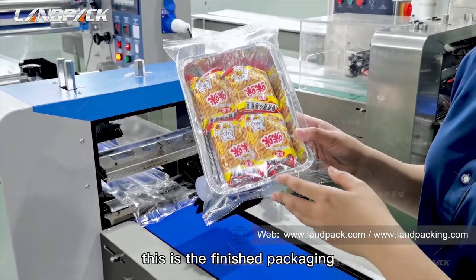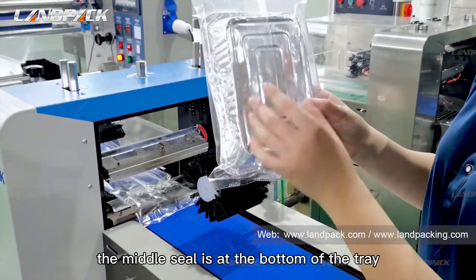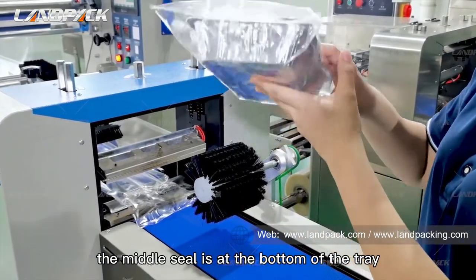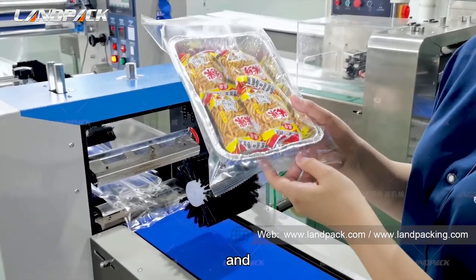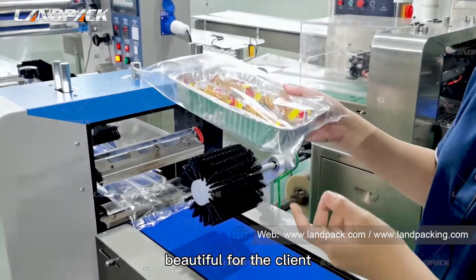This is the finished packing chain. You can see the middle seal is at the bottom of the tray, so the packing chain will look more nice and beautiful for the client.